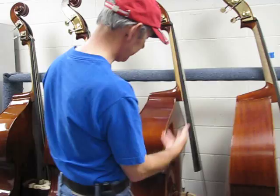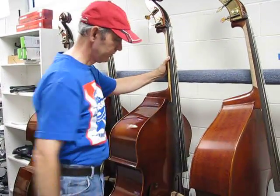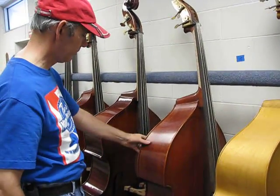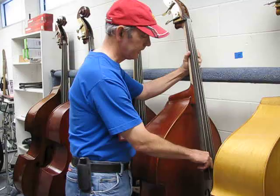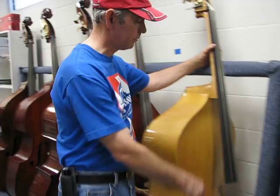This is a Shein SB100 with a lacquer finish. This is a Carb Top Hybrid with well-flamed maple sides and back. This is the Shein SB90 Blonde.